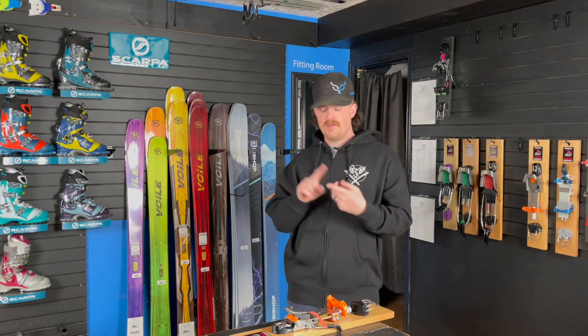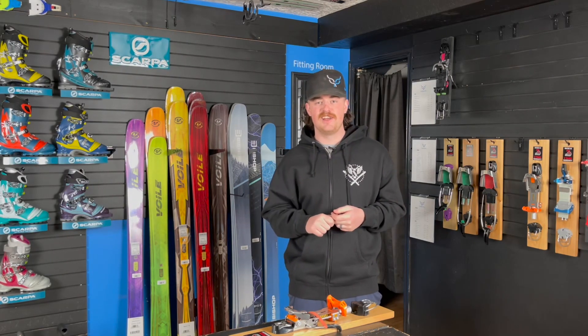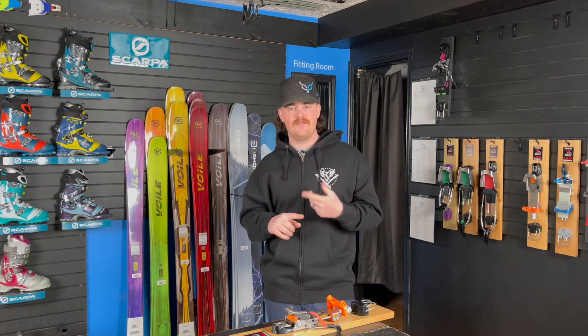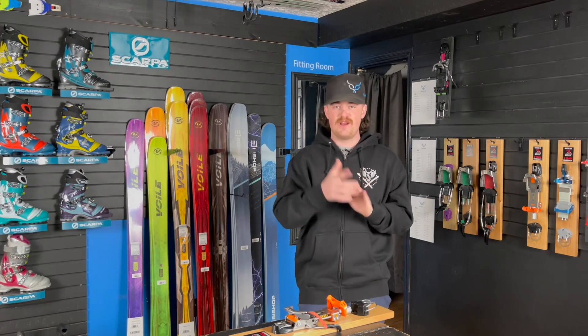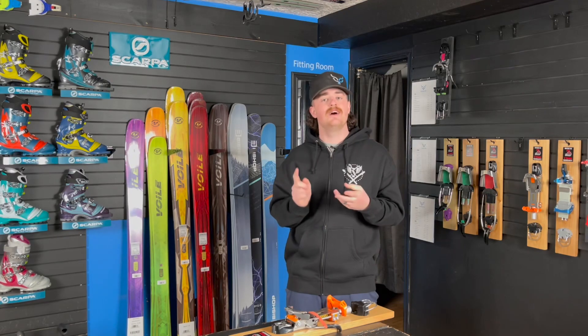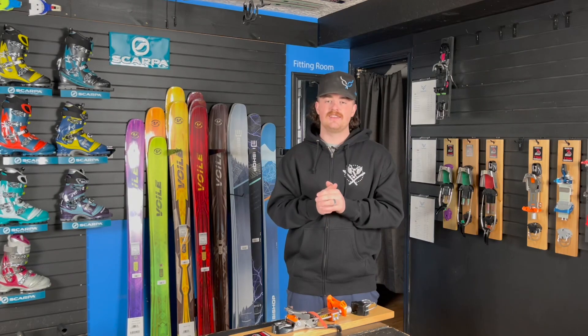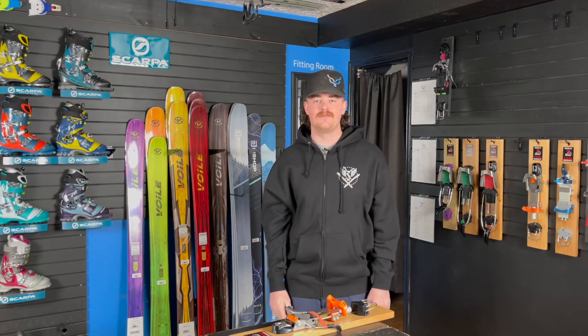As always, it's been Miles here at the Free Heel Life shop checking in with another lowdown. Make sure to subscribe and check out some of the other videos — Dosti has been crushing it with some of his Dosti's View content, making videos on skiing techniques and hiking techniques, which is pretty cool. As always, if you have any questions, shoot us an email, give us a call, and we'll get you guys dialed in and out on the hill with hopefully some new gear.